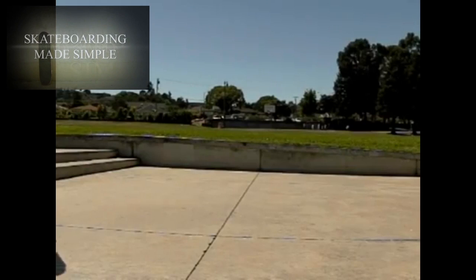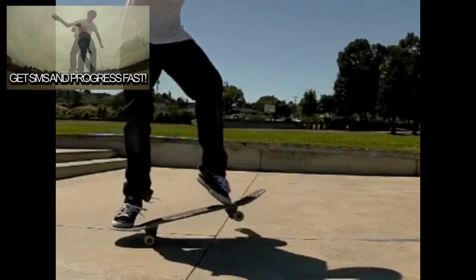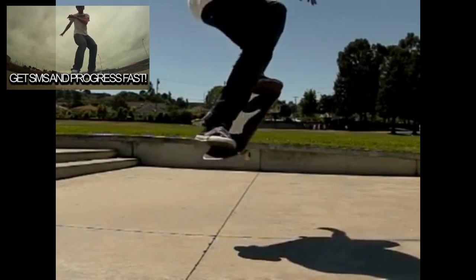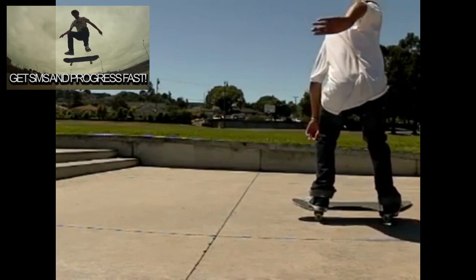I would really like to see what they look like when you guys are moving, just rolling. It doesn't have to be at a super fast pace. But check this out — look at how much of an ollie he does and then he really extends that front leg.